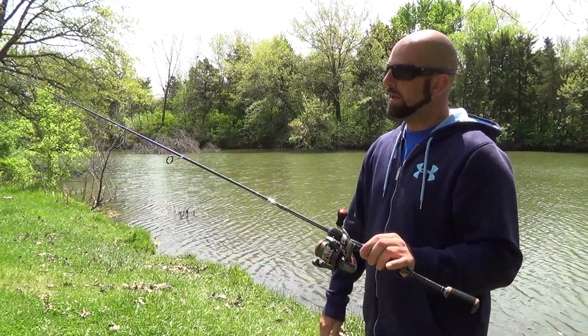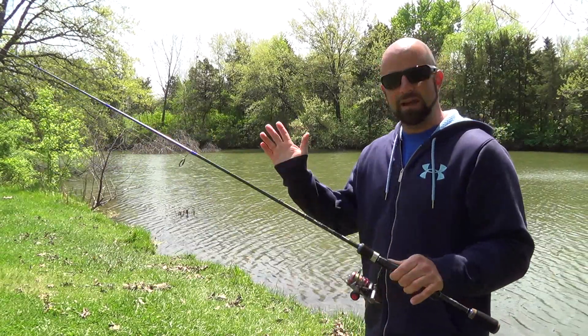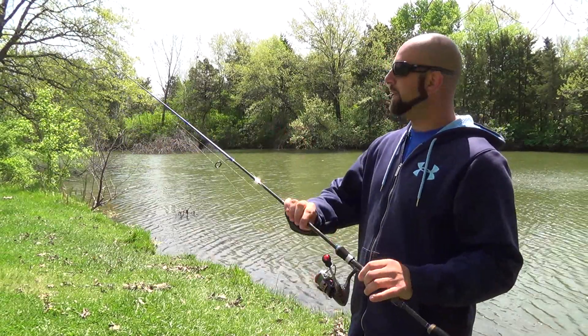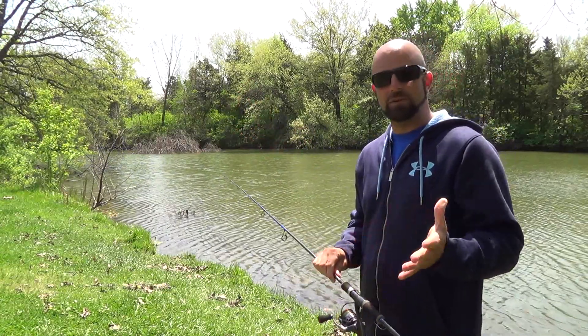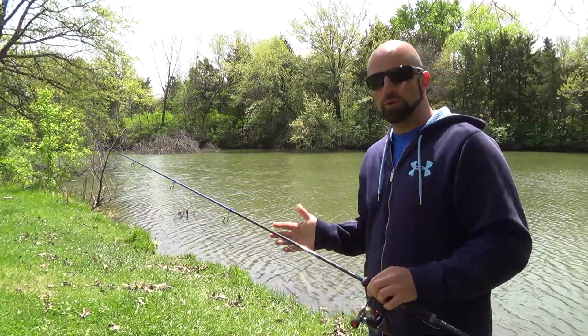This rod handles braid really well. It retails for $139.99 and has a lifetime warranty. My favorite feature of the rod is the softer action. Normally on my finesse-type baits I like a faster action rod — I feel I have more control over the baits.